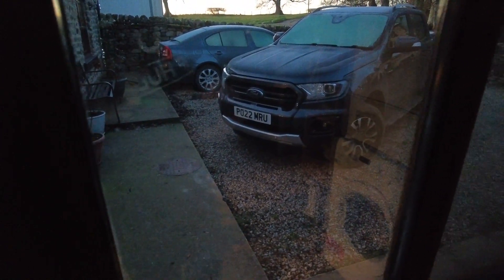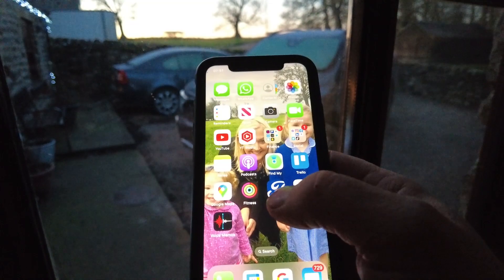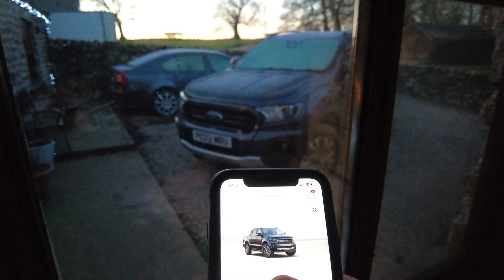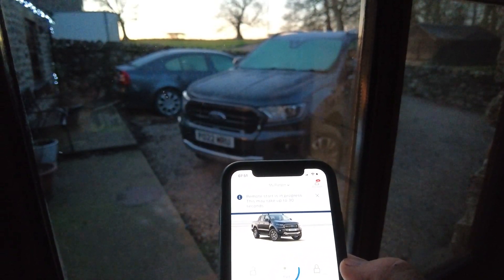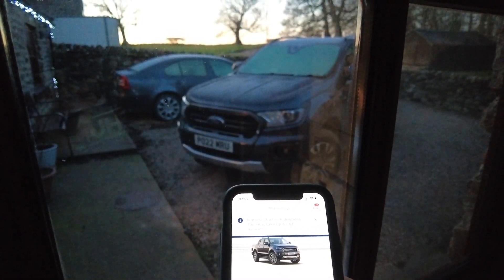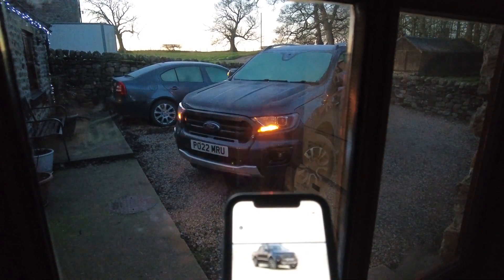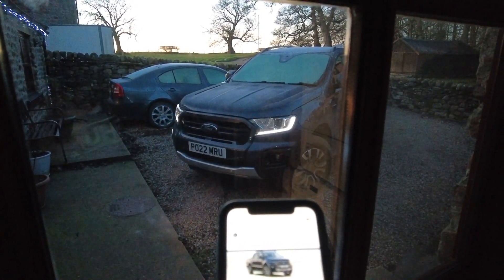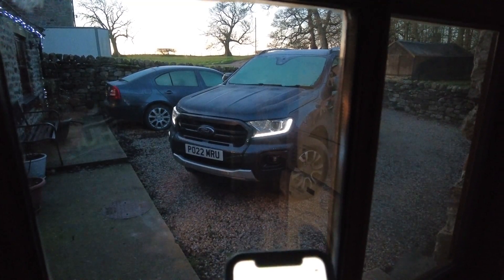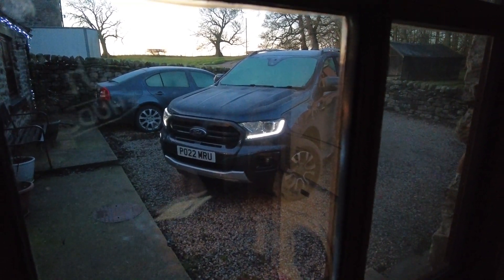One of the features I quite like about my pickup - and it's very lazy, and yeah, not good for the environment, but anyway - there's an app on my phone. You just go on here and hold down start when it's freezing outside, and it will automatically start it and run it for 15 minutes to de-ice it. It should be good for the engine as well, because it means you're not jumping in and thrashing it straight from the off.